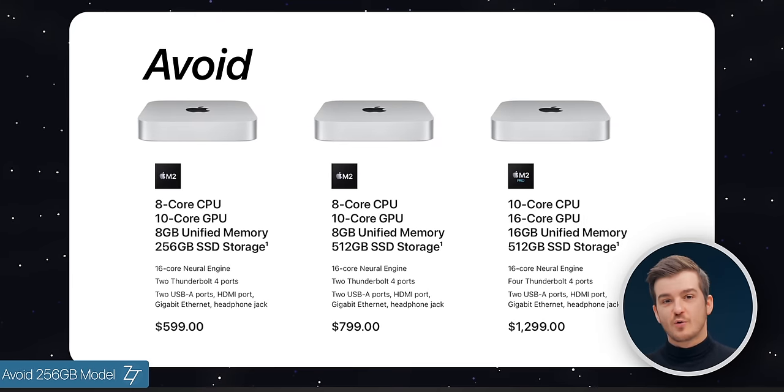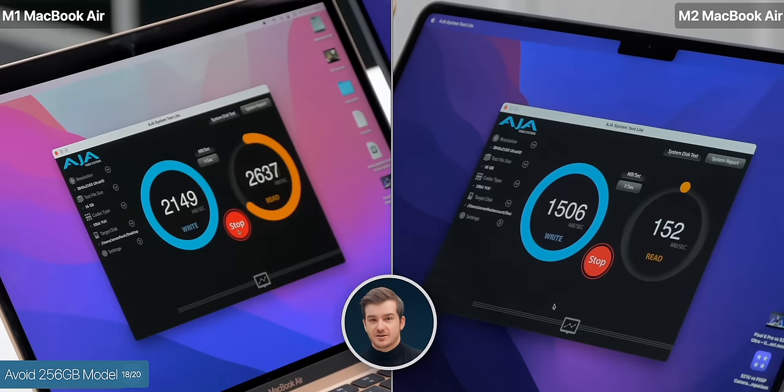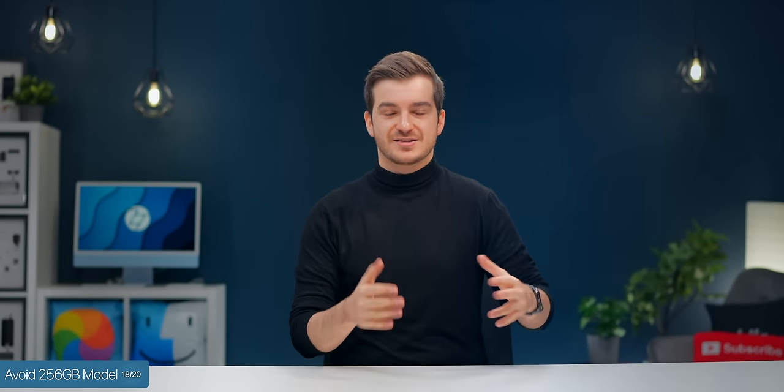Number eighteen: do avoid the base 256GB storage model. The storage speeds would be half of what you'd get with the 512GB, as Apple will very likely be using the same SSD as in the base M2 Air and base M2 13-inch MacBook Pro. Especially if you keep the RAM at 8GB, the system would use swap memory and the slower storage speed would directly impact your Mac Mini usage.